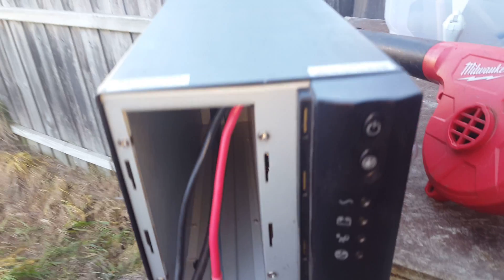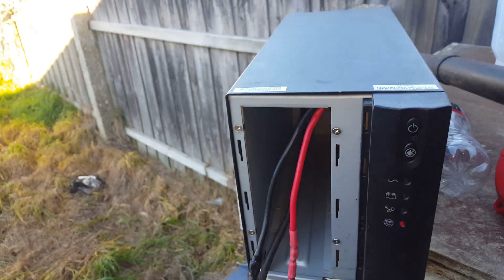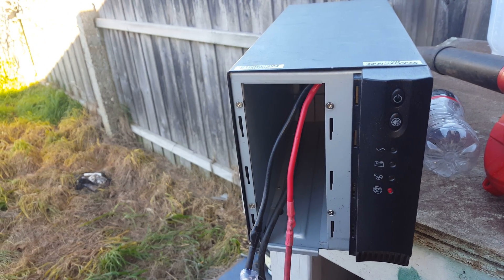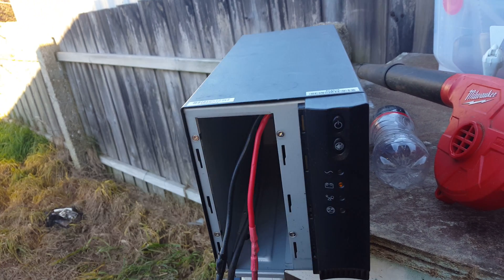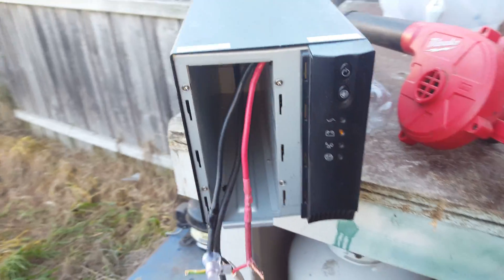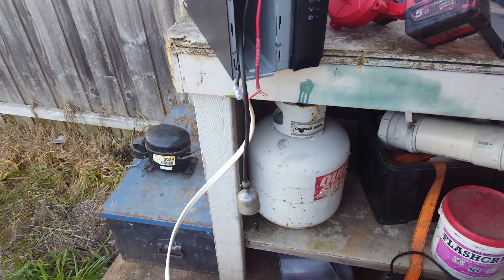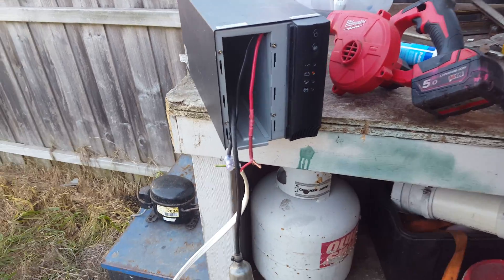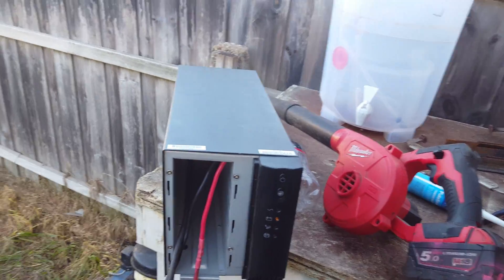So they're connected to said UPS, which has a beeper canceller, which is now producing AC out here. Now the cool thing about this — we can plug things in.